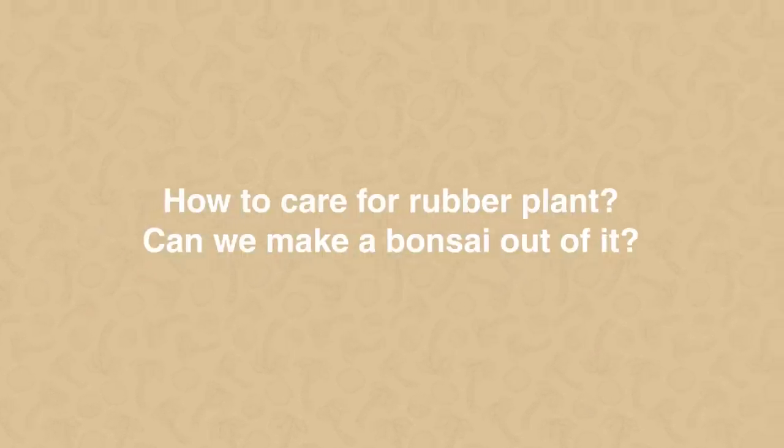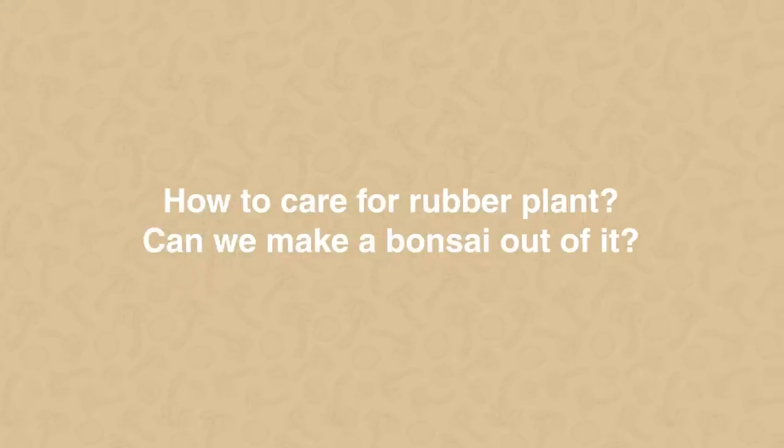Next question: how to care for a rubber plant, and how can you make a bonsai out of it? The rubber plant is a tropical plant that does really well in our country. Just ensure it's getting enough sunlight but not so harsh that it burns the leaves. Water whenever the soil seems dry — if it's not sticking to your finger, add water. As for bonsai, there are lots of other ficus species that do well as bonsai.